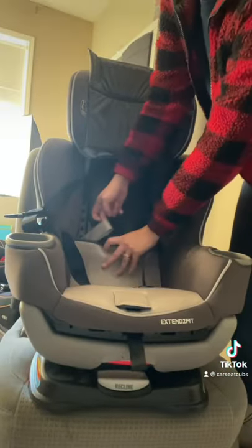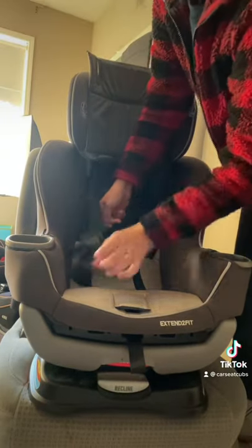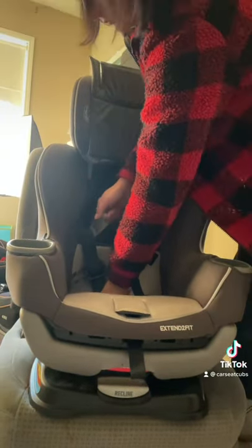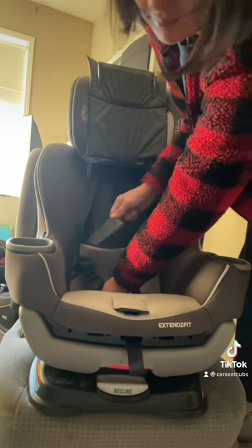On some seats you'll have to remove the cover, others will have a portion you can lift up. Now through one arm, put your full body weight to compress the car seat into the vehicle seat as you pull up on the lower anchor strap to tighten.